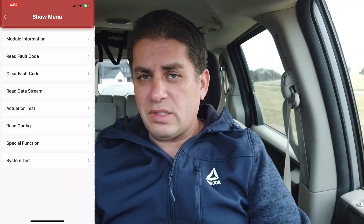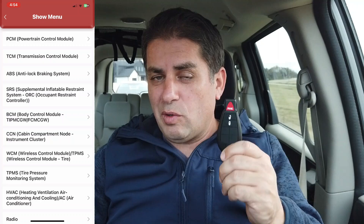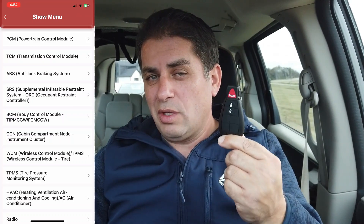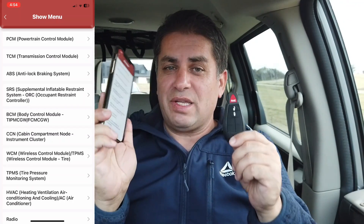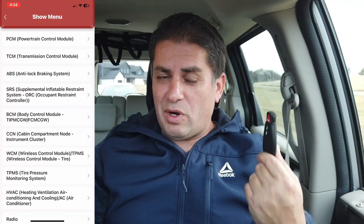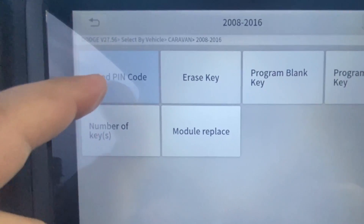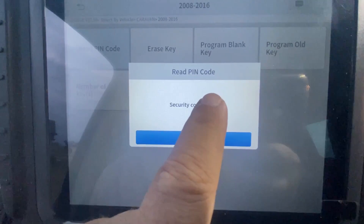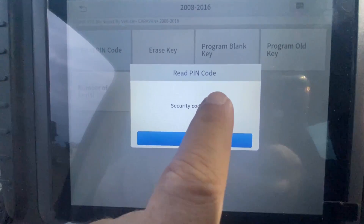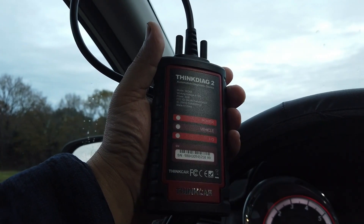At the end of the video I'm going to give this a score of 1 to 10. I was really hoping the key programming would work. I know I can grab a different scan tool to get the PIN number — and I might do that. But it would be really nice if the ThinkDAG 2 could read the PIN itself like other scan tools can. In order to program the key, you need to read the pin code — and that is my pin code right there. With that pin code I could actually program the key.